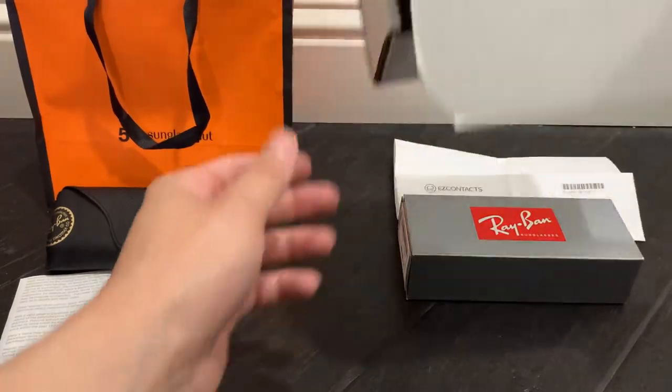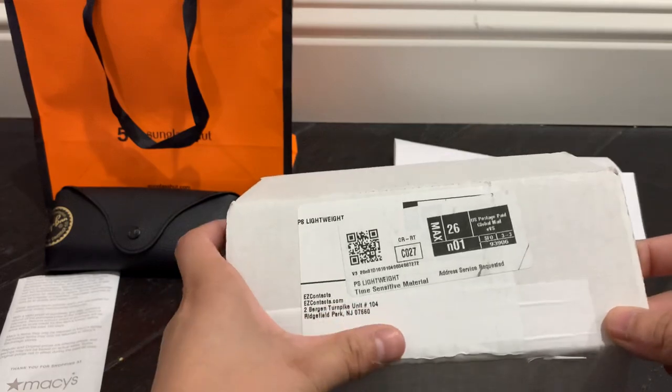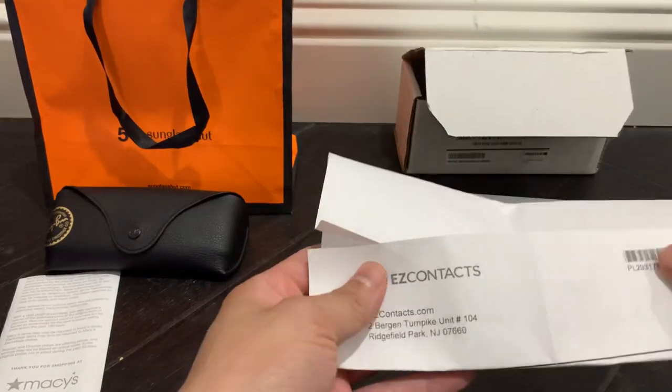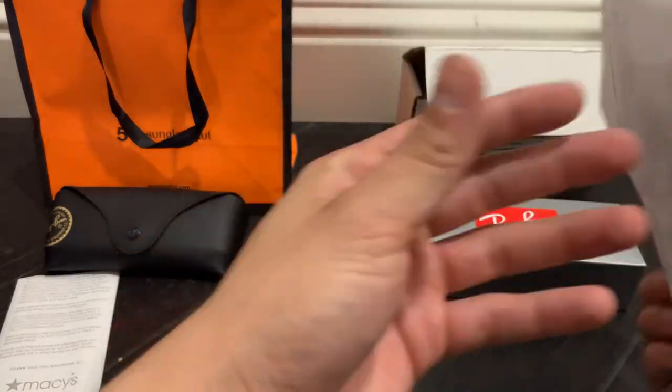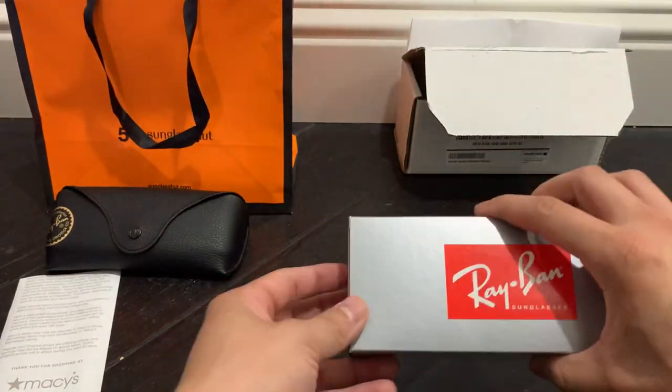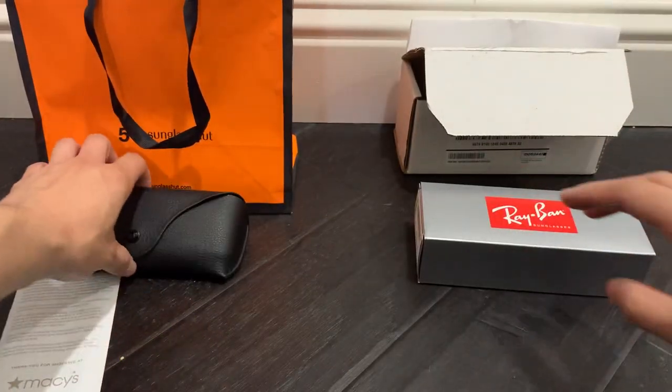They came in this box here — I've blurred out my address — so everything came in here, which is nice. I got the order receipt as you guys can see, and this is where they're from. I'm going to go ahead and show you guys the authentic pair from Sunglass Hut first.